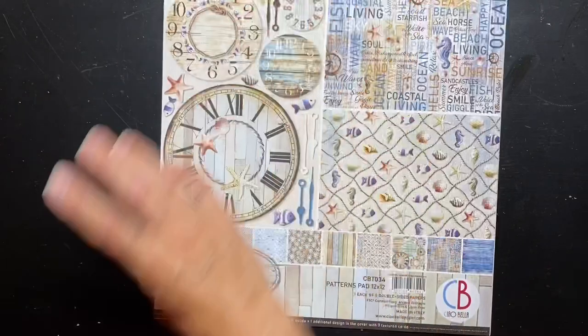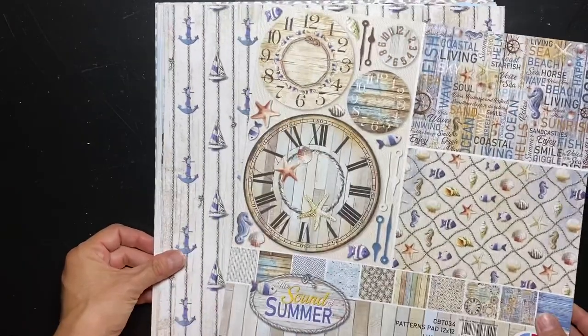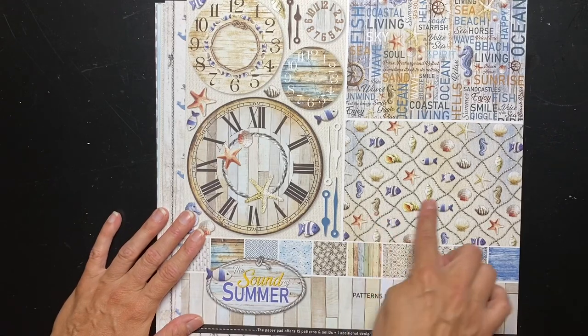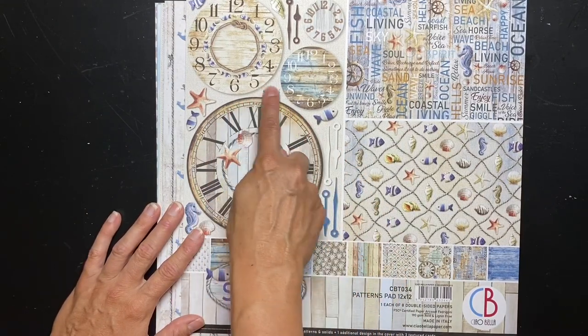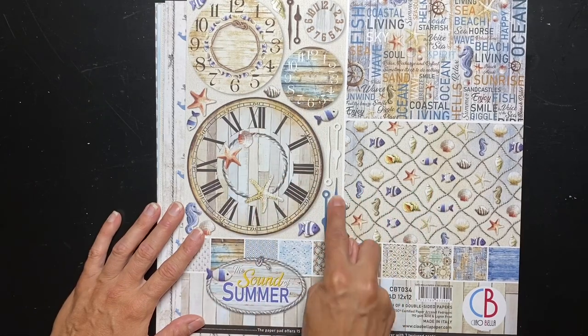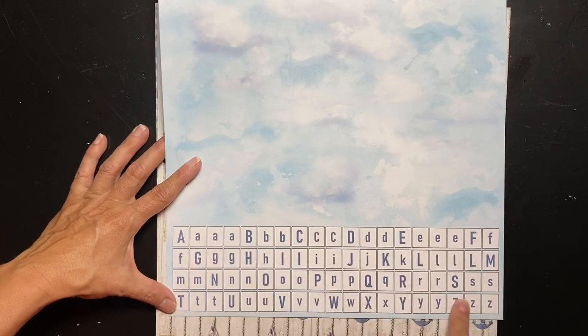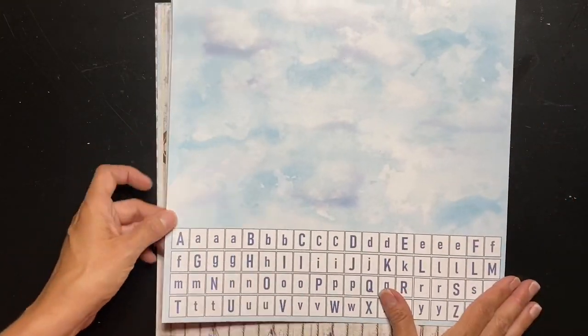My last one from The Sound of Summer by Ciao Bella is called the Patterns Pad, 12 by 12. I'll never remember which one went with what because I'm going to combine them all. This one says one additional design in the cover with three textured cards. These are the three textured cards, and you can see these are clocks with all these little clock hands - to me it seems like if you could glossy accent those clock hands and put them on it would be awesome. And then this piece here has all of these little alphas that you can cut out for your sentiments, and then you have a gorgeous sheet of watercoloring.